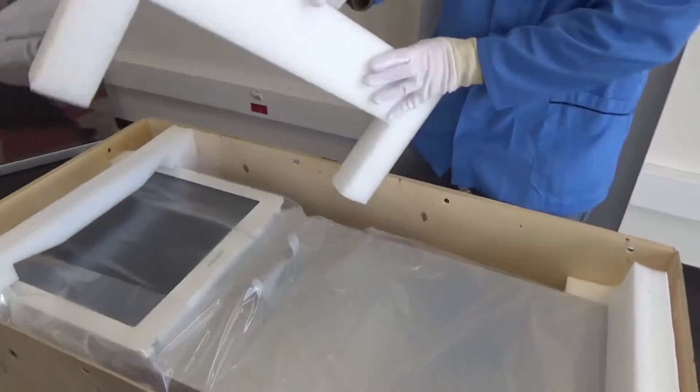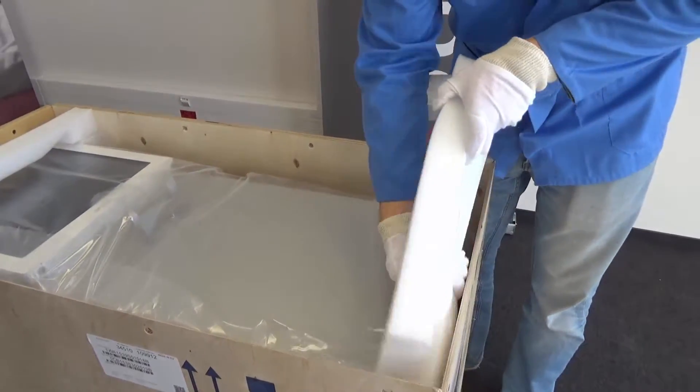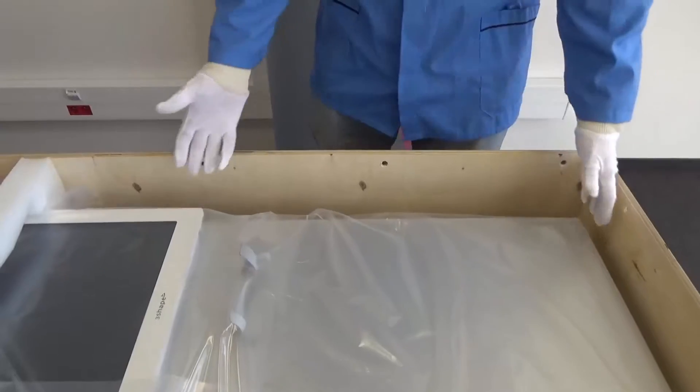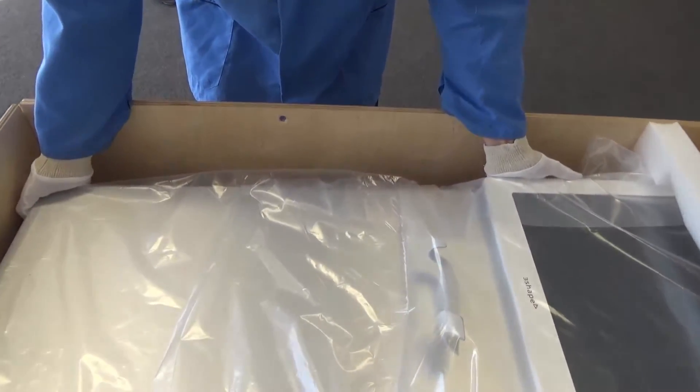Remove the two foam layers, except the one placed on the top of the cart. You will need four hands to lift the Trios cart out of the box. Grab the lower part around the side of the screen. Do not touch the display.